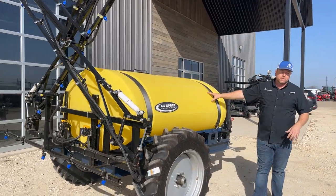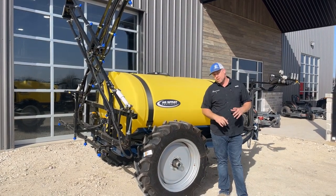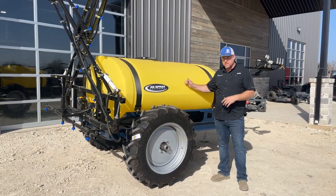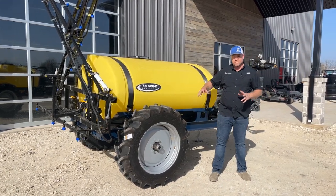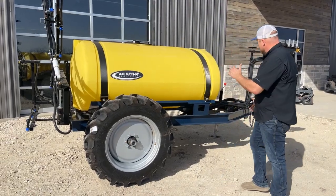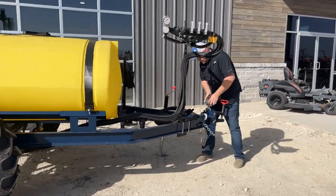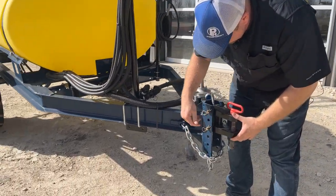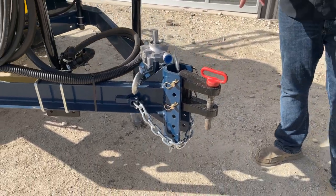The 500 gallon tank is UV stabilized. If you're out shopping for a sprayer and they have a white tank, it's typically because they're cheap. The yellow tank costs a little bit more because it is UV stabilized — we guarantee it for three years, but honestly these tanks in most conditions are going to last 10, 20, 30 years if you take care of it. UV stabilization especially here in Texas makes a big deal. Also, ag spray utilizes a heavy adjustable cast iron hitch — lots of adjustment, just a little bit more premium feature than you see on some other sprayers.